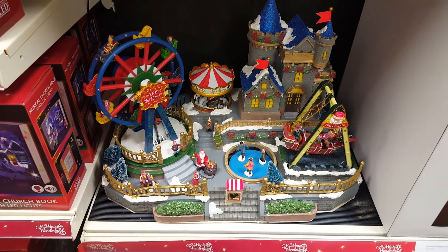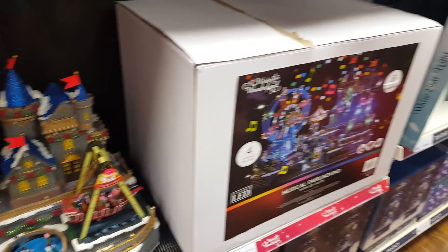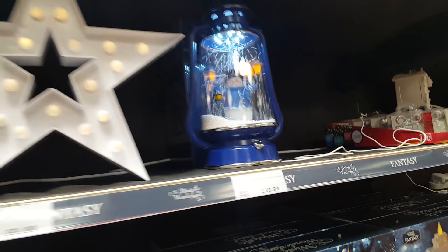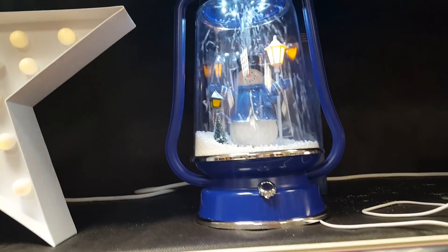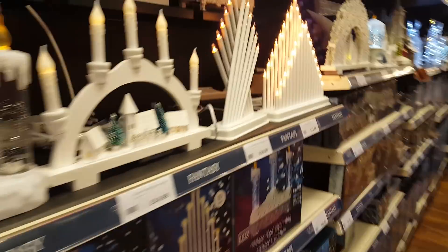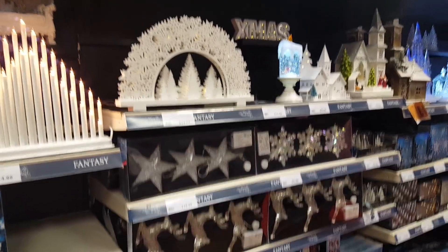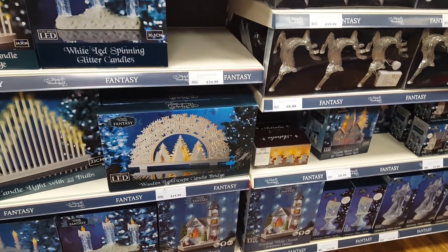There's quite a big one down here - what's this one? This is £100, but that is really big. There's a little portable snowing barn lamp with a snowman as well. We've got some really pretty things in here today.